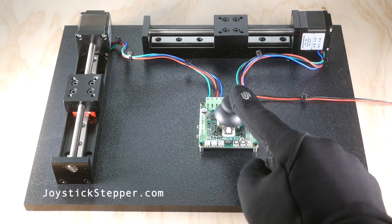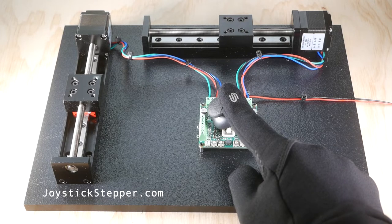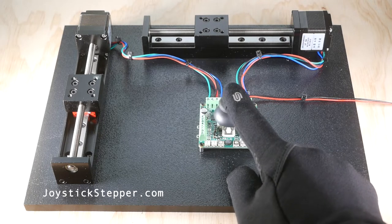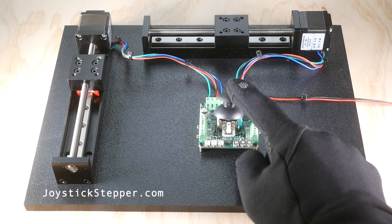The joystick stepper motor driver made by joystickstepper.com is a plug-and-play board that can drive two stepper motors at a current of 2 amps with no programming necessary. Simply wire in the two stepper motors to the board and move the joystick.